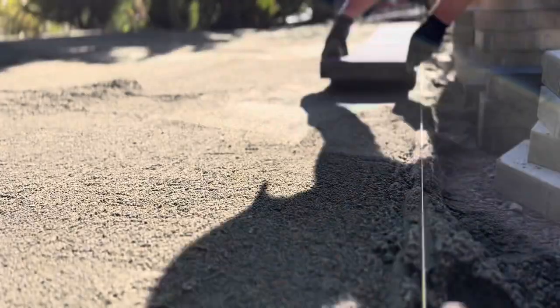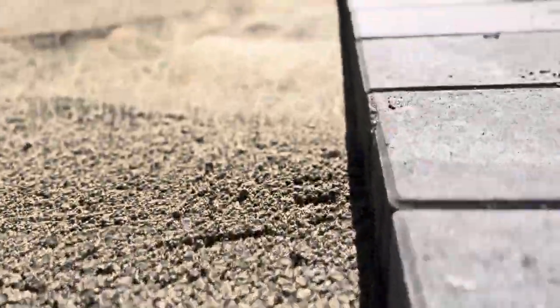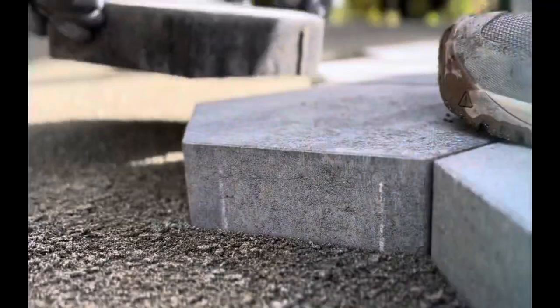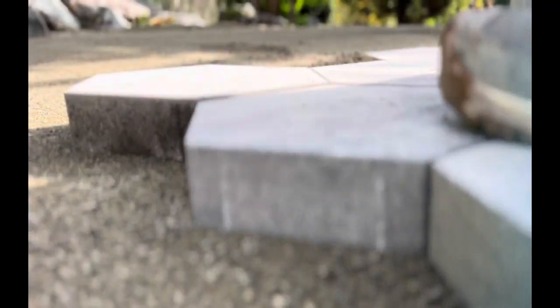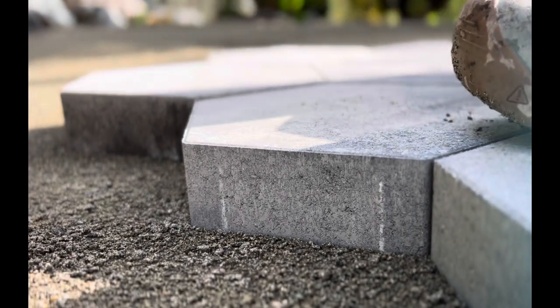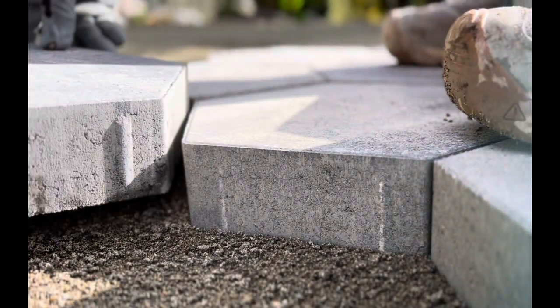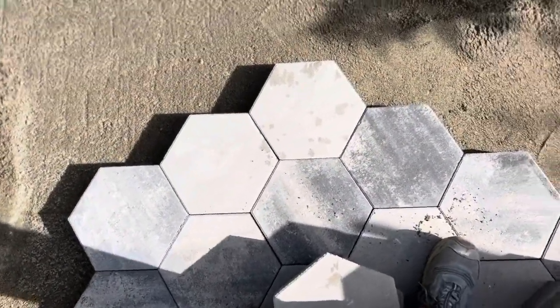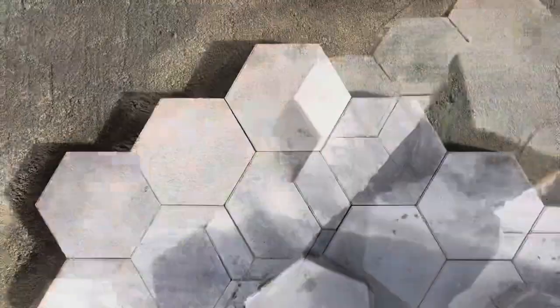Laying some border just to get a really nice straight line as a starting point, using a string line and a straight edge to make it really straight. We're going to use the ICPI recommended click-and-drop method of setting the pavers in the sand — holding them up against the previous pavers and sliding straight down so it doesn't disturb the sand too much.